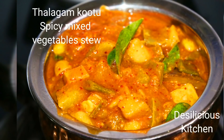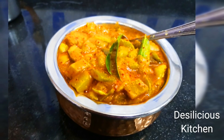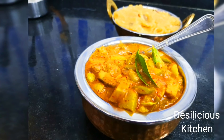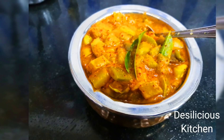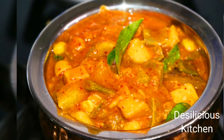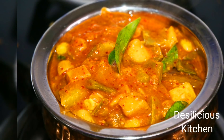Hello everyone, welcome to another session with Desilish's Kitchen. Today let us see how to make talagam kootu. This talagam kootu is a mixed vegetable stew. It is served along with a sweet called kali as an offering to Lord Shiva during the festival of Thiruadhara in Tamil Nadu.